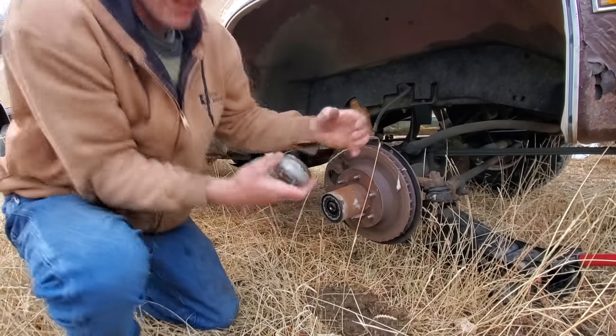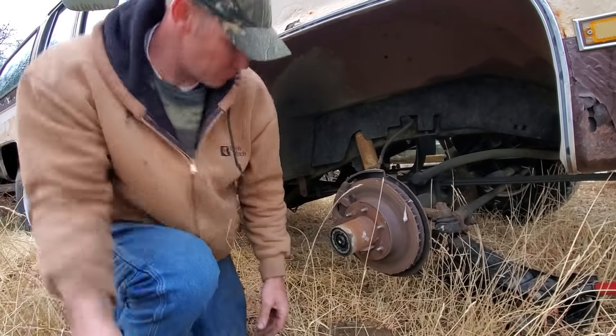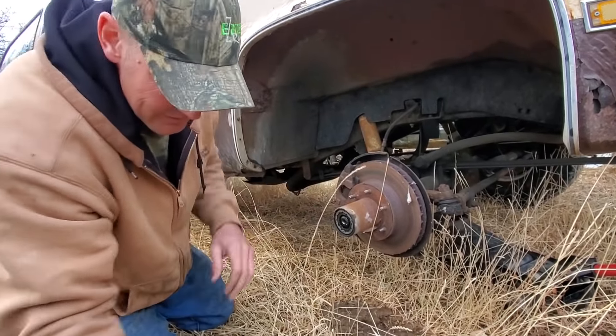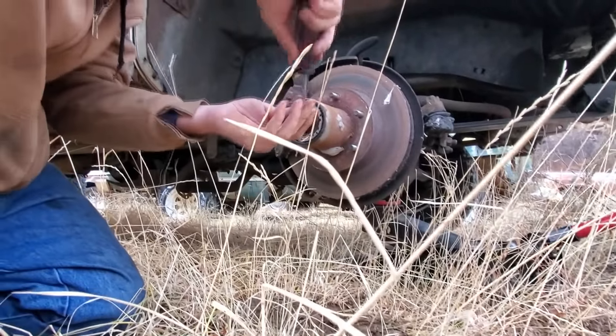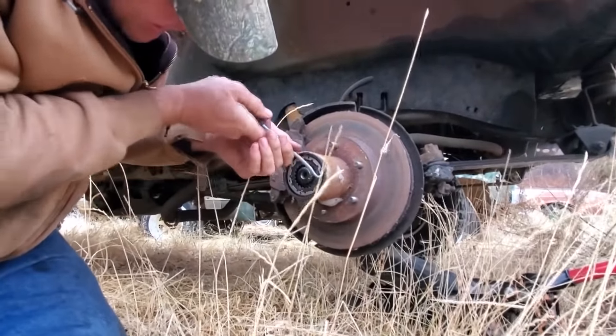Dana 44 is all the same pretty much, from one make to another. There's a nice little snap ring hiding right here, once I find the end of it.